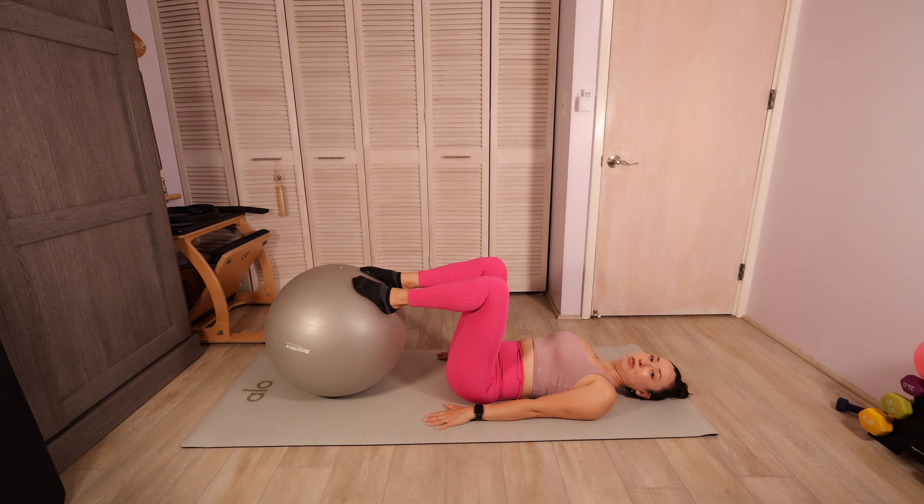Now hold that leg up — hold it lifted. You're going to flex the foot, move it forward just a couple of inches, point the toe and move it back. Use this ball as feedback — we're trying not to allow that upper body to move. If you feel the ball moving, lower your range of motion. This just really doesn't have to be big at all. We're pulling the belly button in to create the movement of the leg going back and forth.